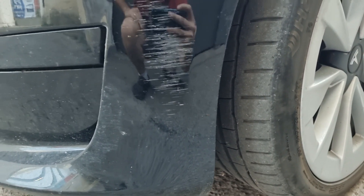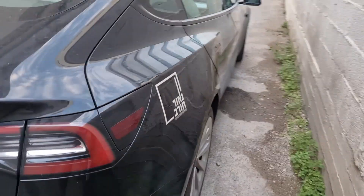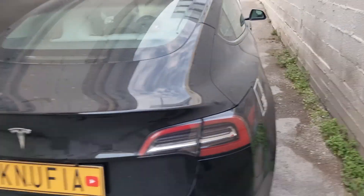Look at those scratches all over the paint. On a black color the polish effect should look the best. But while I was washing the car, I found out that this is not the case with this Tesla. Let's see what happened.